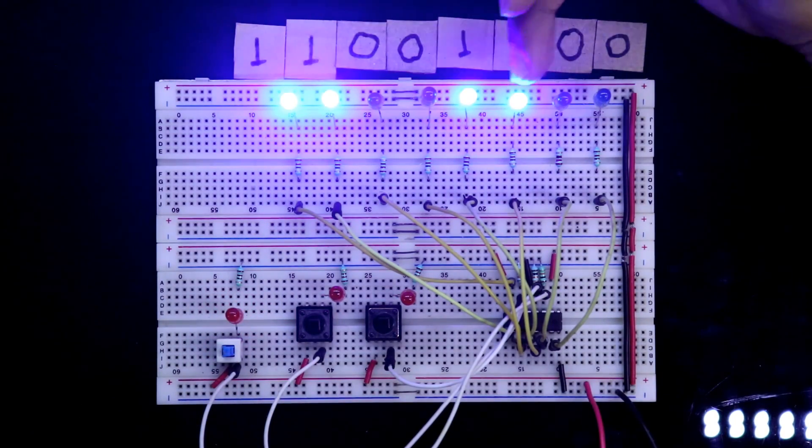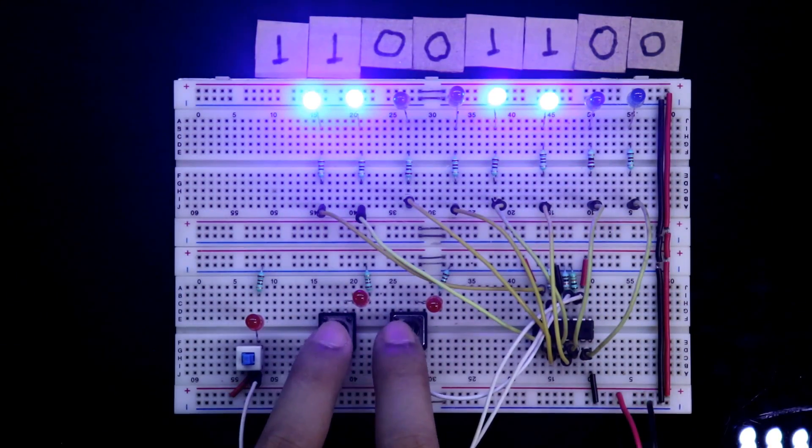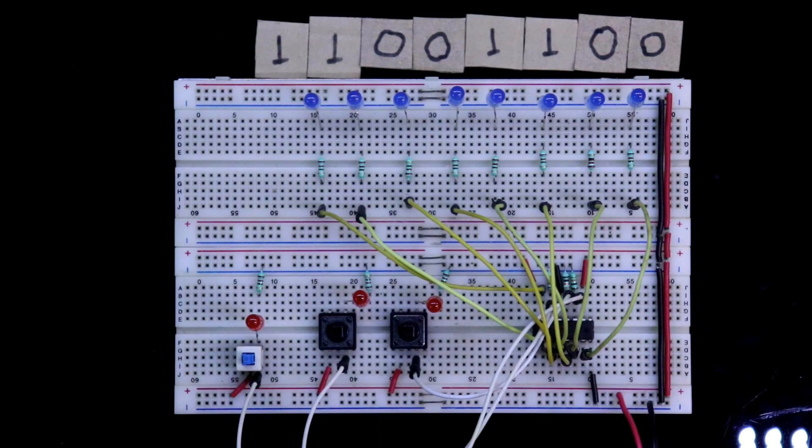If you want to push data up to the end, you have to enter zeros. So this is how the shift register works. In the next video, I will show you how to cascade this IC — at that time we will need pin number 9. This is all for today. I hope you like this video. Please like, share, and subscribe to my channel. If you have any doubts, let me know in the comment section. Till then, stay happy and I will see you in the next video. Thanks for watching.